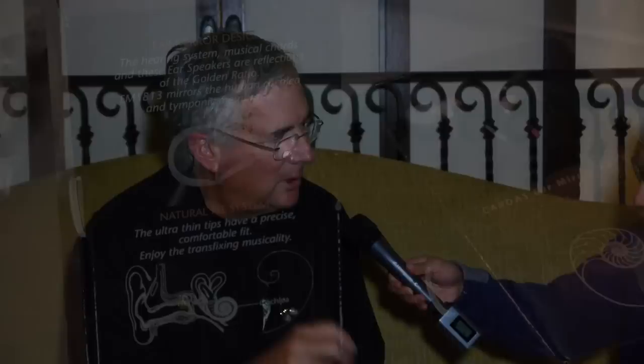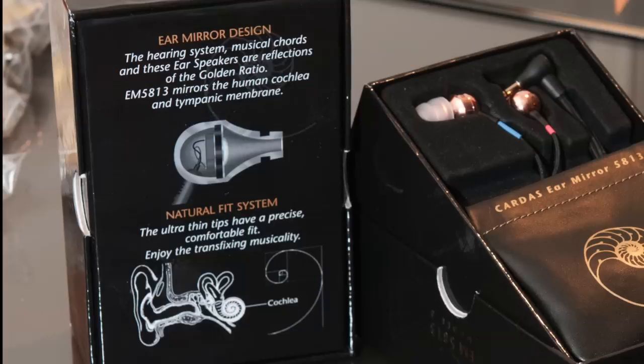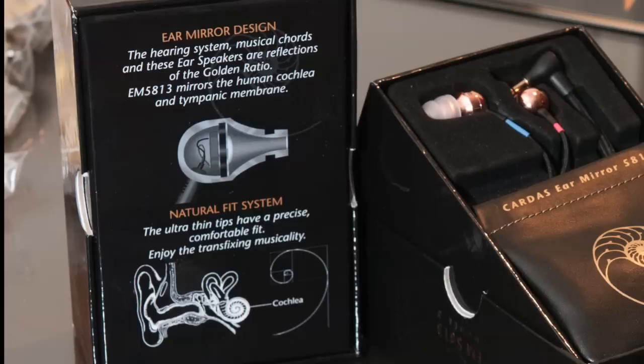Now George, what did you mean by mirroring of the ear? What we did is we started with the driver itself, and we made the compliance of the driver and the cross-sectional area of the driver similar to what a human ear is. We had to size the driver relatively precisely to hit a window where the linearity of the device — the bass versus treble — didn't change with volume when you turned it up and down, which is a very common problem.